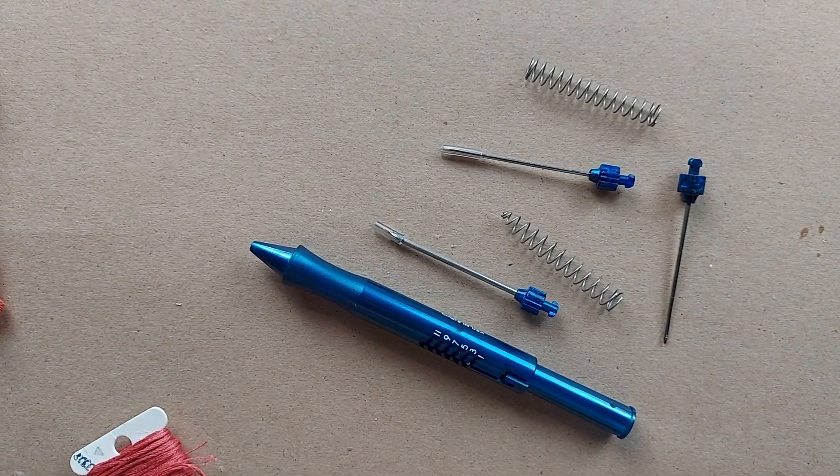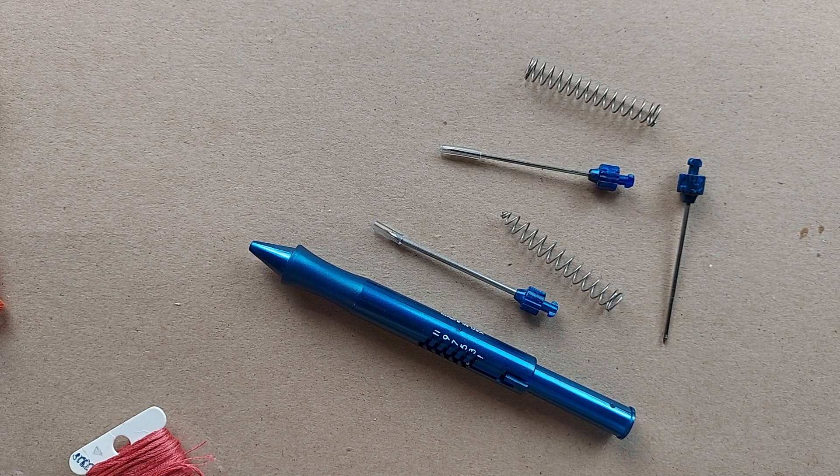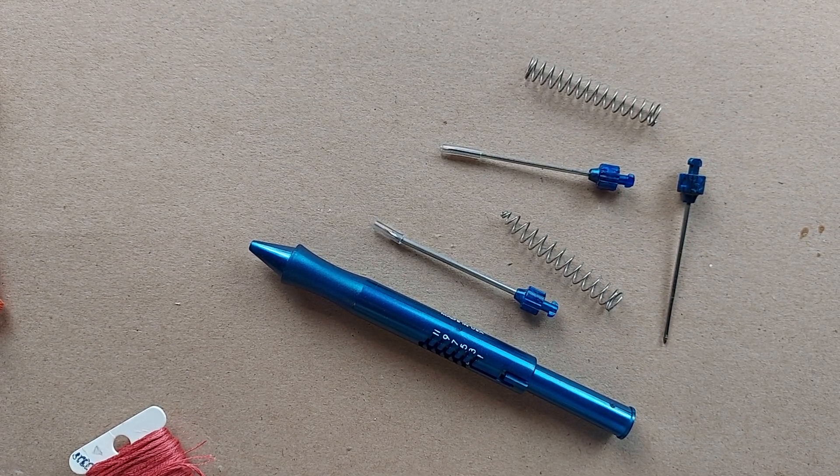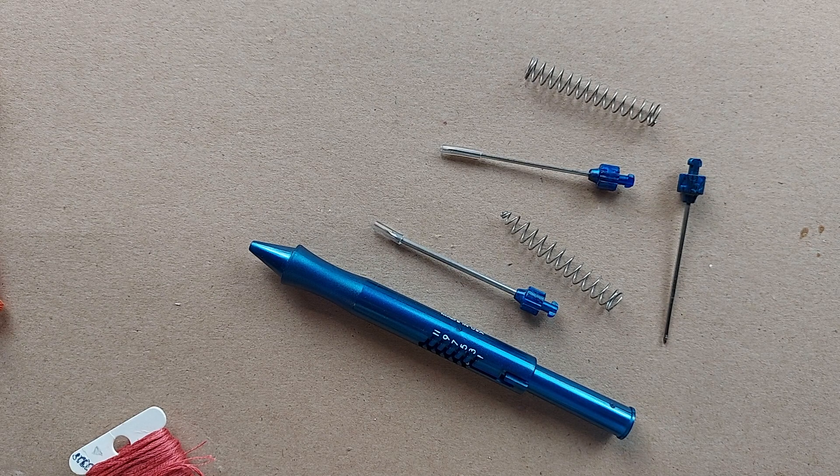People usually punch with either three strands of floss or six strands of floss. I like to punch with three strands of floss — it gives a kind of a fluffier look to the project. I'll put a link in the description box below to a video where I punched the same project using three strands and six strands so you can see the difference for yourself.